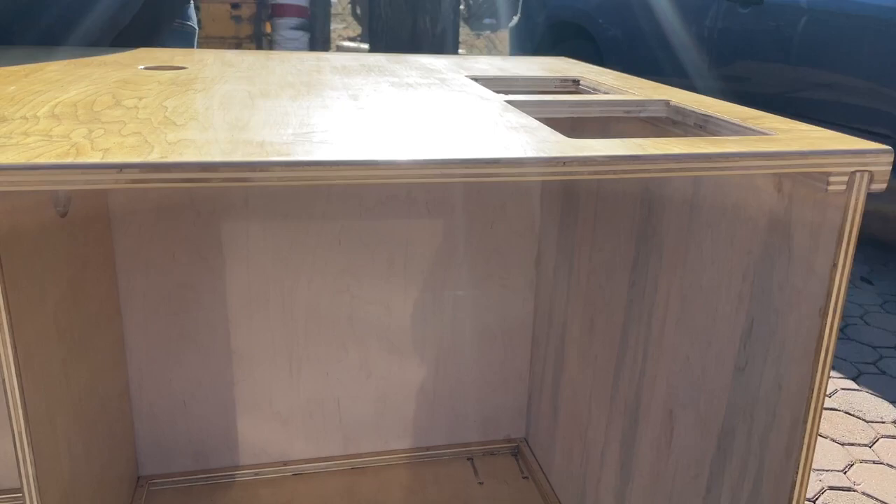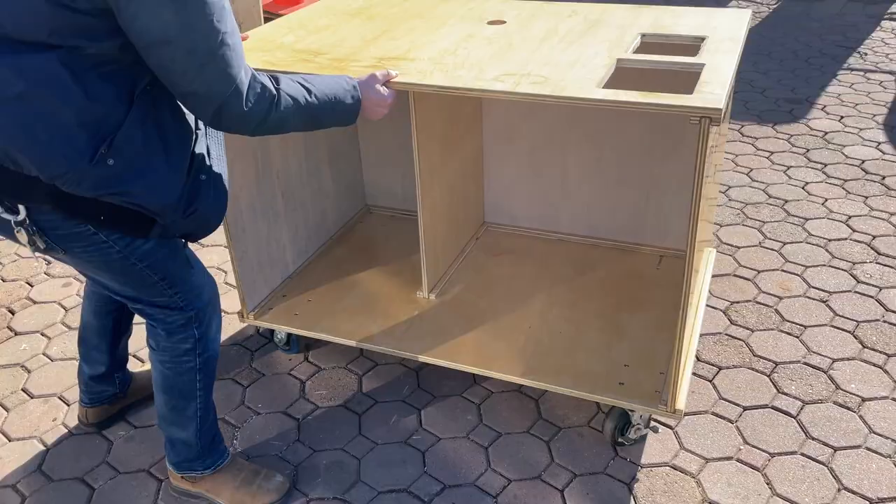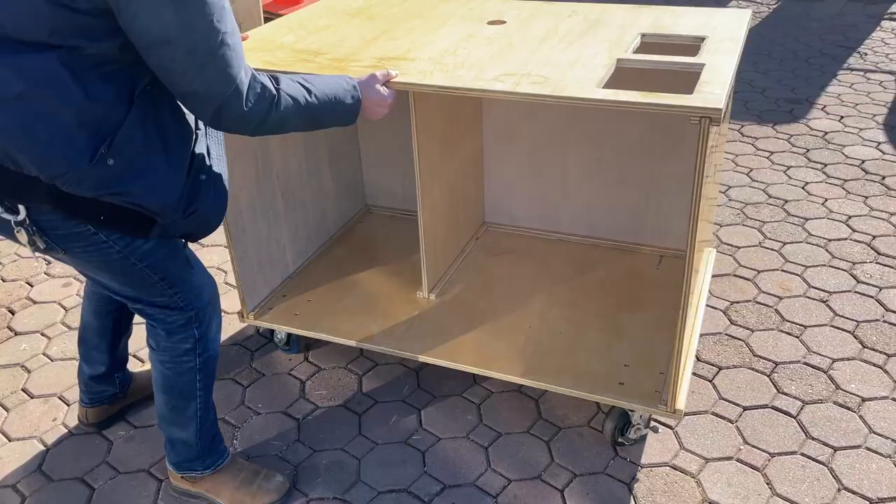And then the cart's ready to go. It's not going anywhere — sit on it.